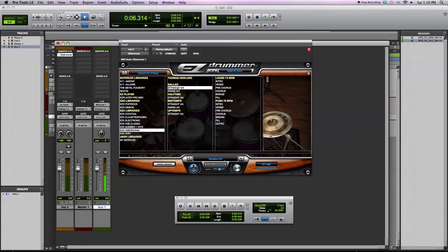I'll let you hear how these drums sound. These are just the initial drums that come stock-loaded up in the library.